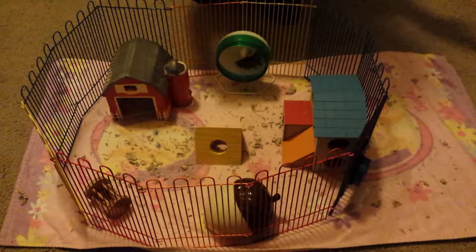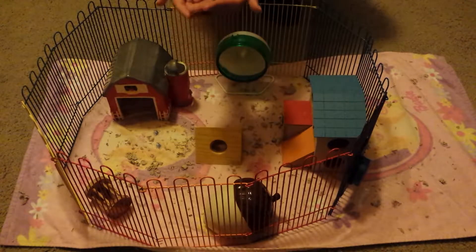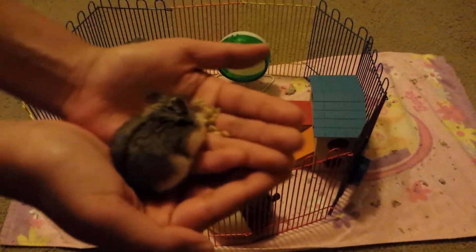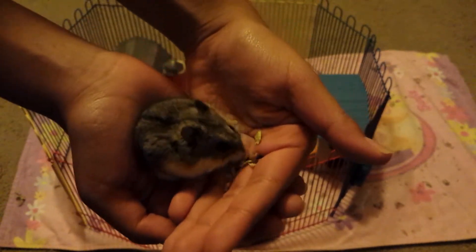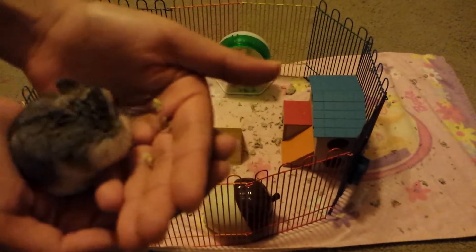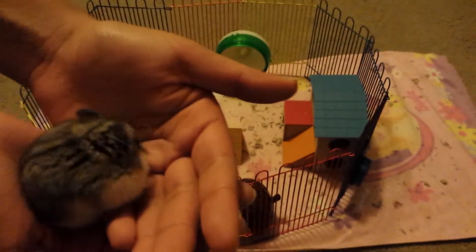An easier thing to do is when they're running in the wheel, you can put your hand there so that she'll go into your hand like that. She's just eating. So that's something easy to do — if they're running in a wheel you can just put your hand under it with the food so that she usually gets into your hand.